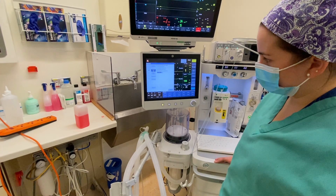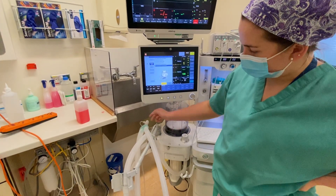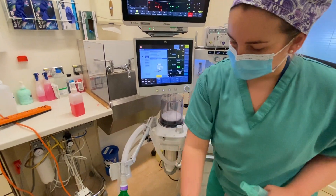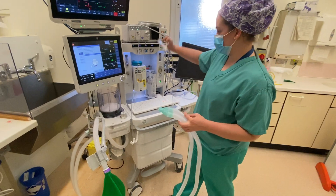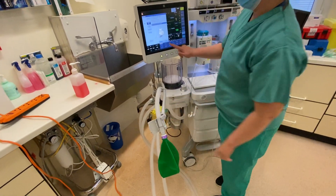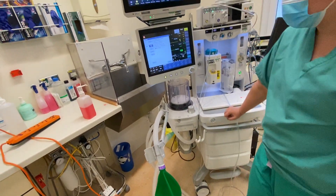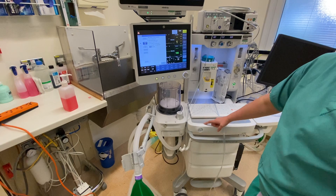At the moment it's testing for the ventilator leak, so it's asked me to open my circle circuit to make sure that it recognizes when there is a leak on our ventilator. Now it's asking me to occlude it and this further tests the leak as well to make sure the integrity of the circle circuit is all intact.